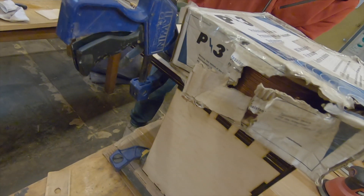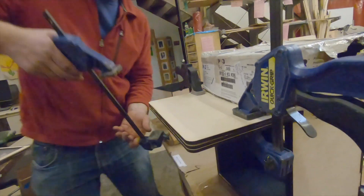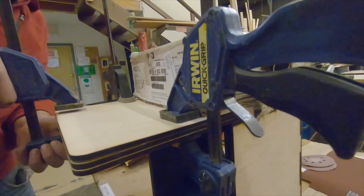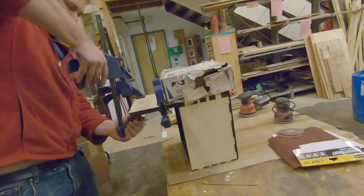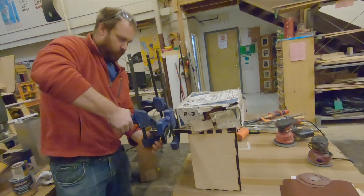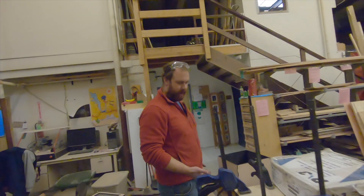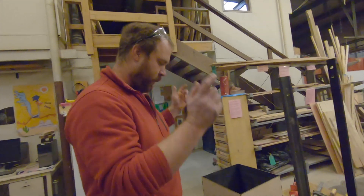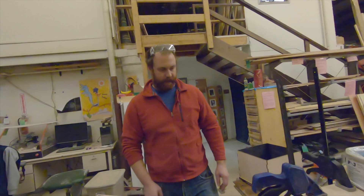We have the baseboard with all the laminations put in place, clamping them and weighting them down, letting them dry. Not much else to do now. When we come back, we're going to stain this guy, sand this one, and stain it.